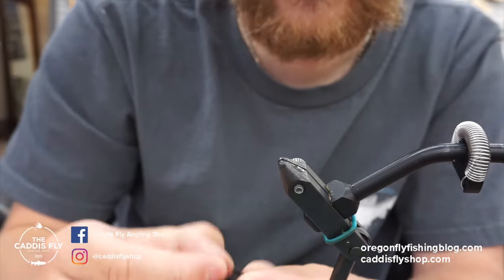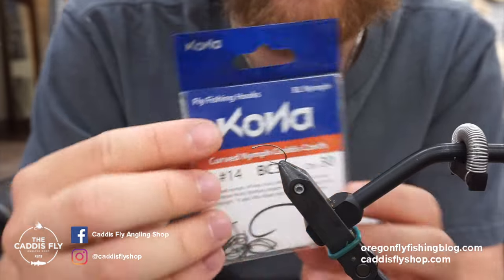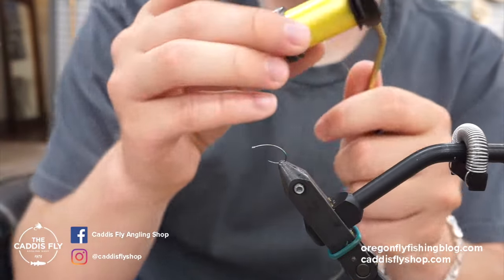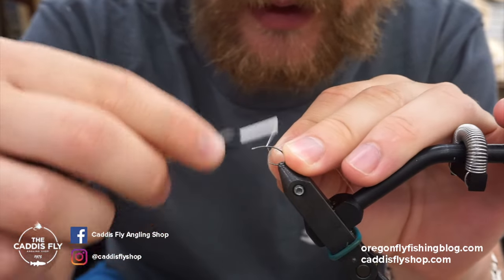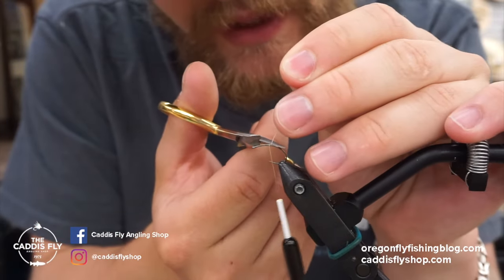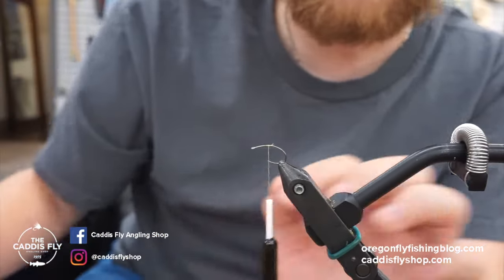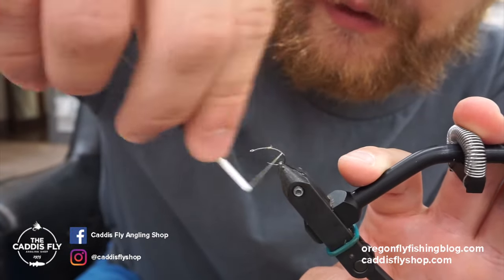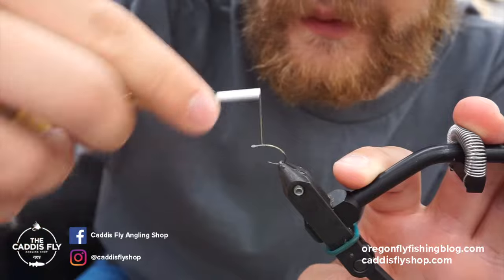The hook I'm using is a Kona BC3, size 14. You can tie it down to an 18 if you want. I choose 14 because in that size it still works and I don't have to tie something too tiny. Sometimes when there are so many bugs coming off — PMD hatches can be pretty prolific, there's a lot of bugs — you need something to stand out. It might be a little bigger, or in this case it's a crippled bug. I find fish give preference to a meal they can both see and one that's easy, so I try to give them both with this pattern.